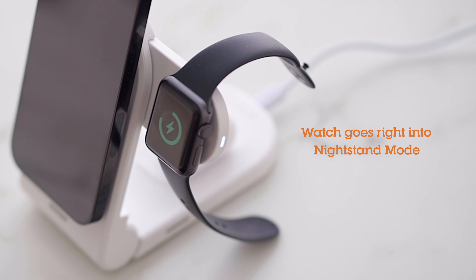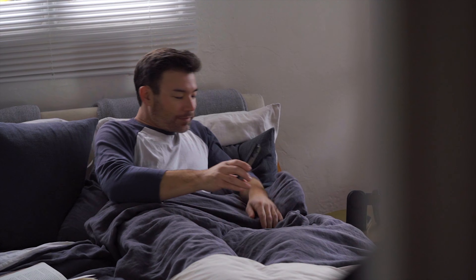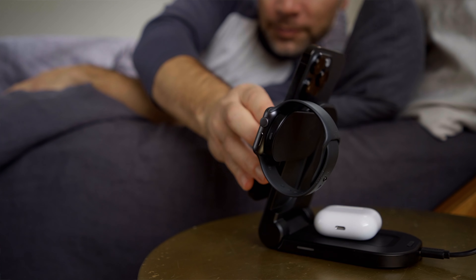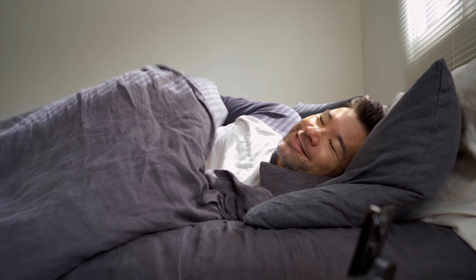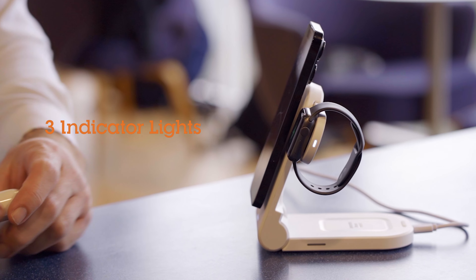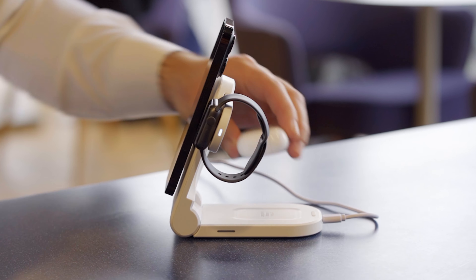The watch arm even lets your watch work in nightstand mode. Because it charges your devices wirelessly, you can cut all those cords down to a single USB connection. With three convenient charging indicator lights, you'll know your devices are charging — then they conveniently turn off a few seconds later while your devices continue to charge.